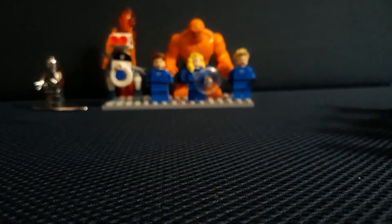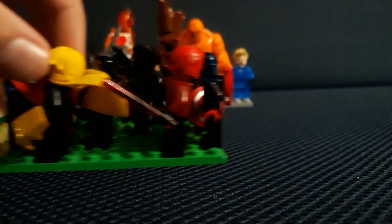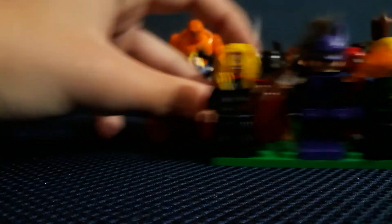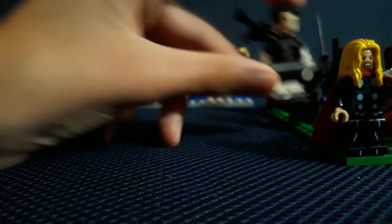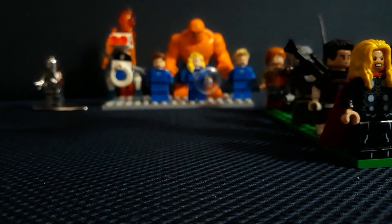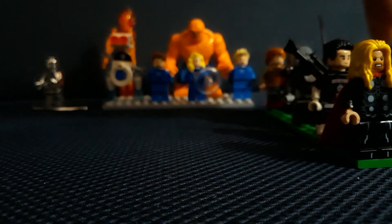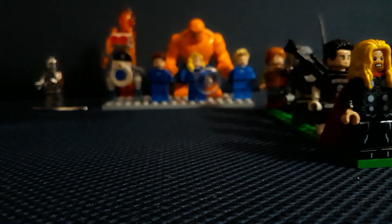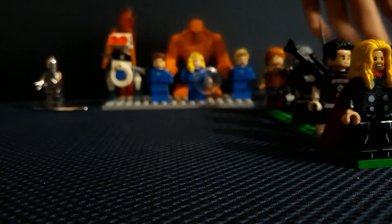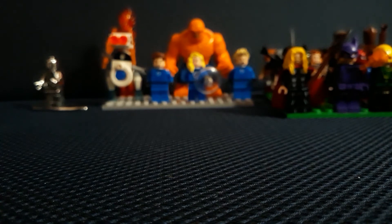Please remember to hit subscribe, like, and the notification bell. I'm working on my Marvel collection — I have some customs here and I might do showcases on some of them. I have the Punisher — I used the Orca torso for the last one but now I use Lobo's torso. I also have Squirrel Girl, Thor, Cosmo the dog, Hawkeye, Iron Fist, Cloak and Dagger, Doctor Strange updated, Namor, Bucky Barnes, Iron Man, Rocket Raccoon, T'Challa, Star-Lord, Groot, Captain America, Wasp, Ant-Man, Daredevil, and Adam Warlock.